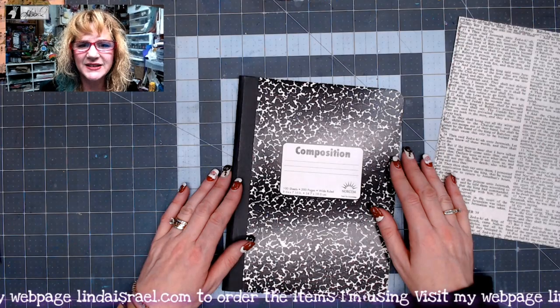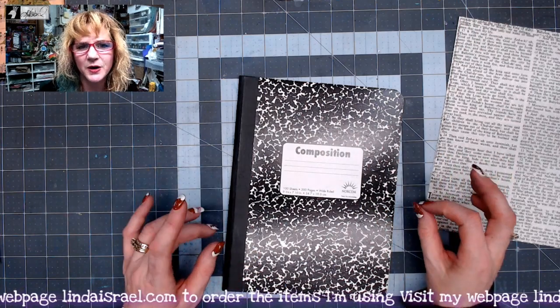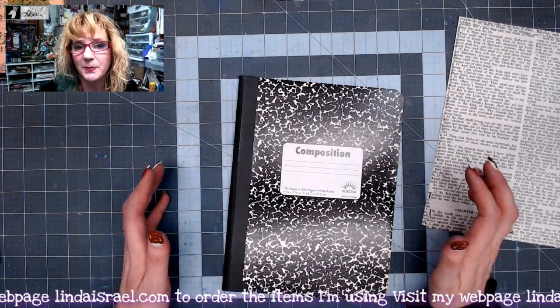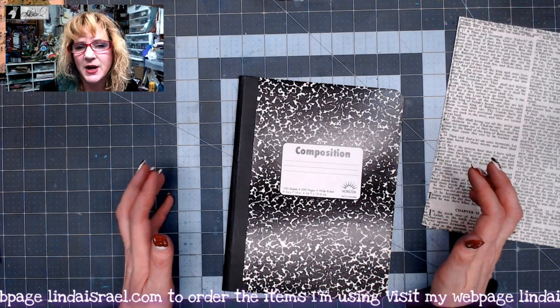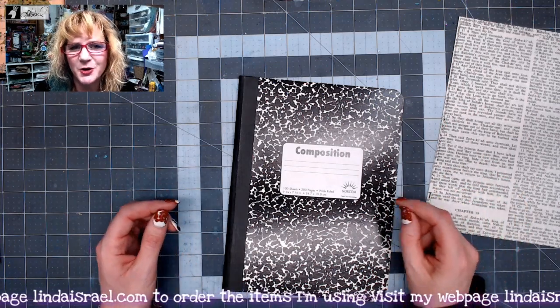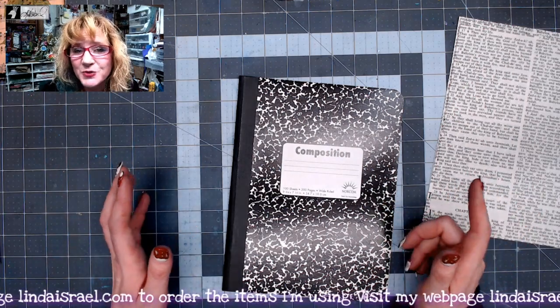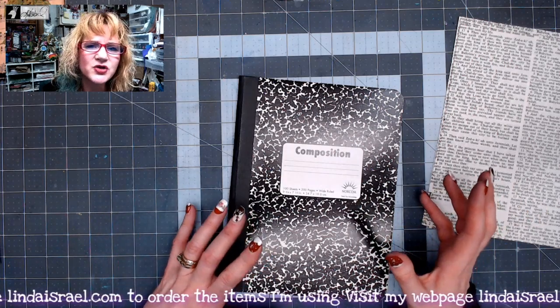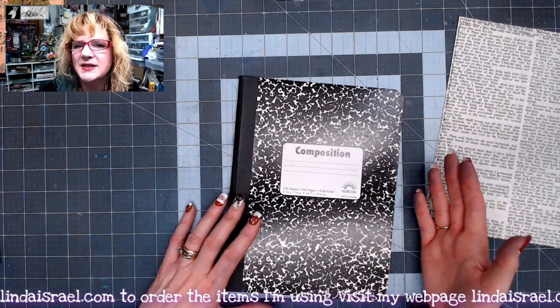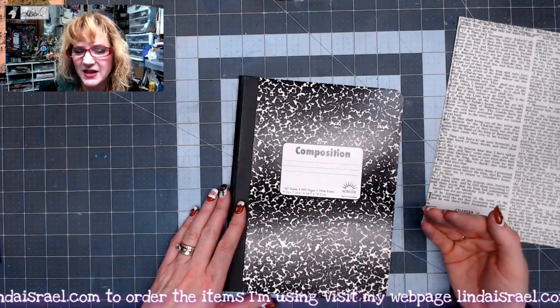Hello everyone, Linda Israel here. Today I'm going to work on a journal that I plan to use in January. We have some January creative prompts - there will be writing as well as adding embellishments and decorating your journal page. I thought I would start with a relatively simple journal because I know as the days progress I'm going to be adding things to it.